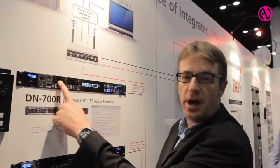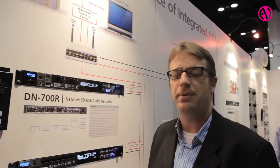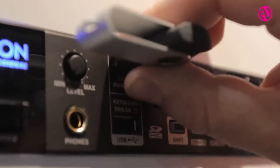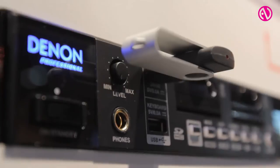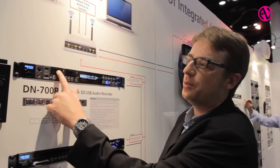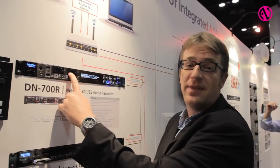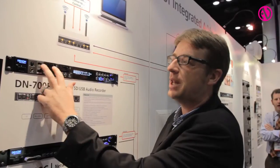It has the ability to record up to 24-bit 96k on one or two SD cards, as well as a USB drive, and we've implemented some new features. There's a relay record which allows you to record on one device until it's full, and then it'll automatically switch to the other, and you can choose which two you would like.